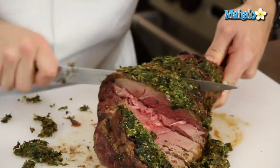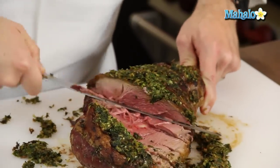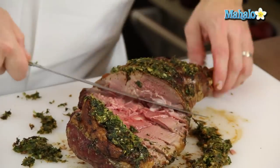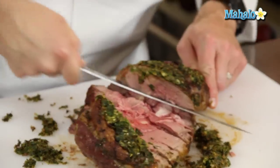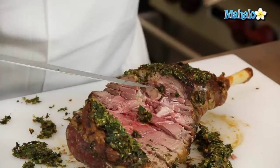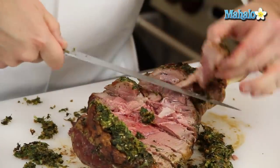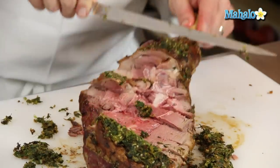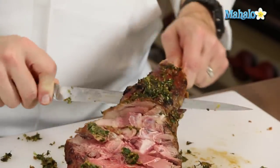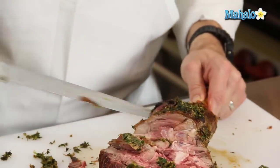I'm going to rotate the bone around a little bit more to get a bigger slice. I'll come in this way. There's a little bit of bone right there. Right up at the very shank, I'm going to start at the top and cut along the bone — I need to lift the knife here because there's a little bit of a joint.